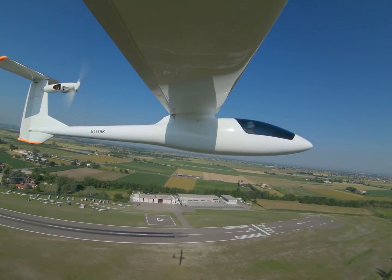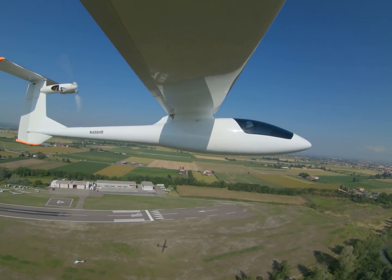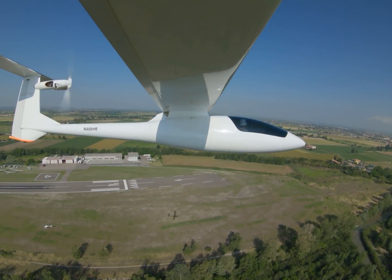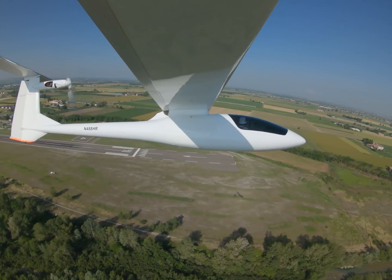After I take off I'm watching my climb rate, which is generally pretty steady unless I hit an updraft. I hit an updraft just about the end of the runway, so I started circling over where I expected the best part of the updraft to be.